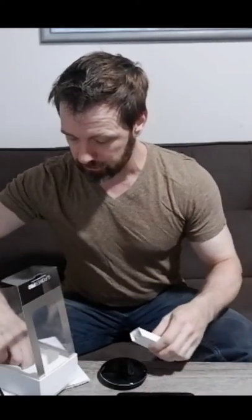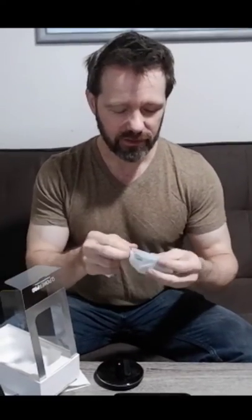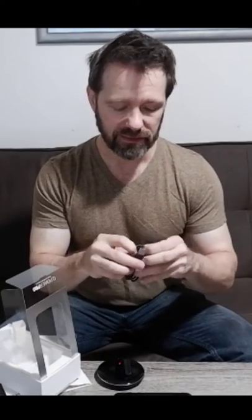Inside the box you get the power bank, the dock station, some instructions, and of course a charging cable. This is a USB-C cable to fit in both the dock and at the bottom of the charging bank.